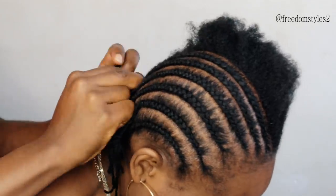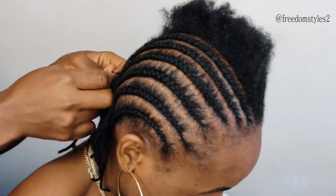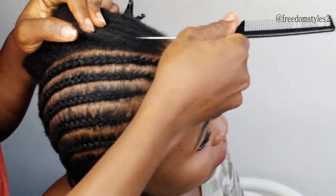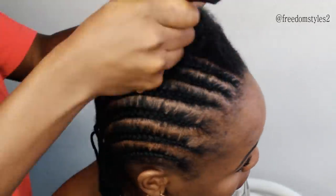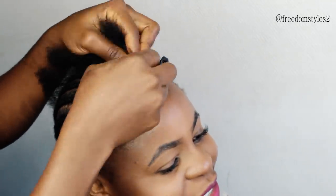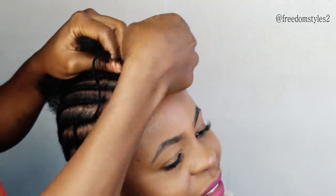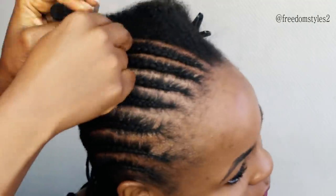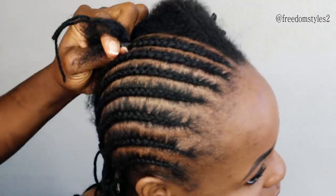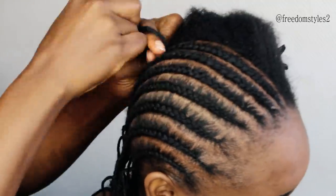I am doing all-back cornrows, trying to make sure the cornrows are neat so she will be able to keep them for some months if she wants. It's also very good to have cornrows to moisturize your scalp — she'll be able to condition and co-wash the cornrows, moisturize her scalp, and the hair will grow.